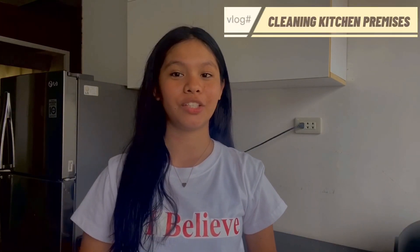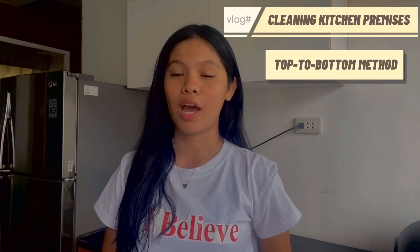Hi guys, I'm back again with another vlog. I'm Maya Fatima Edison and for today's vlog I'm going to teach you how to properly and efficiently clean your kitchen premises by following the top to bottom method. But before that, let us change into our PPE — apron and gloves.